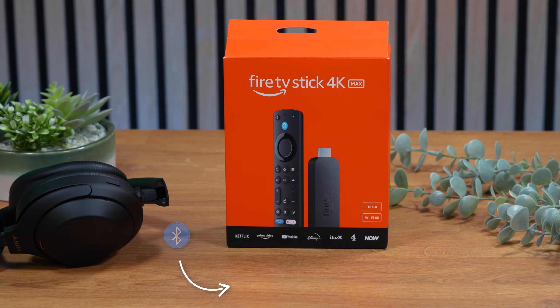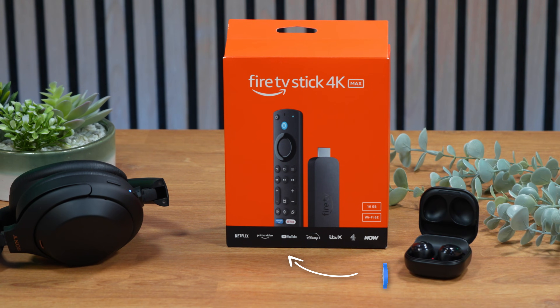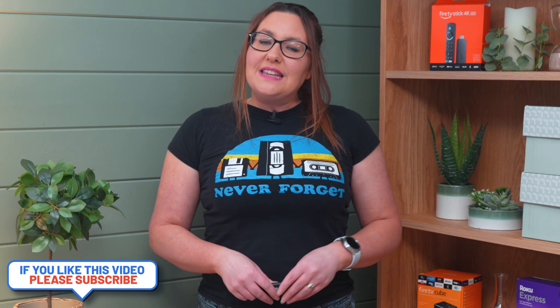I'm sure you already know that you can connect your Bluetooth headphones to your Fire Stick. You can even connect more than one pair of Bluetooth headphones to your Fire Stick. However, you can only stream audio from one set of headphones at a time, and this can be frustrating. In this video, I'm going to show you how you can connect two pairs of Bluetooth headphones to one Fire Stick and stream audio to both at the same time.